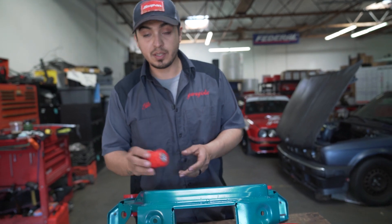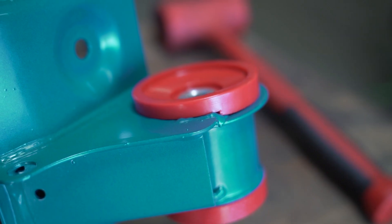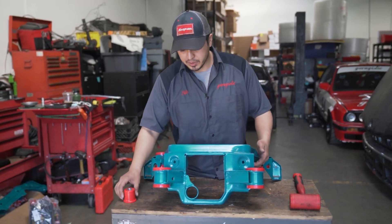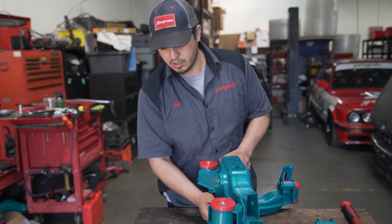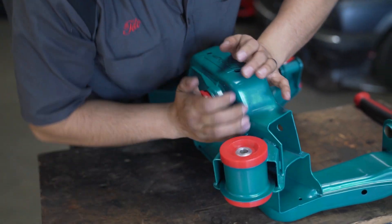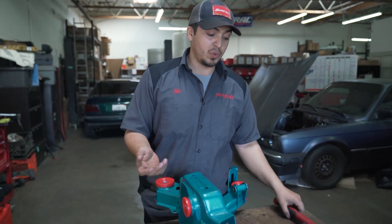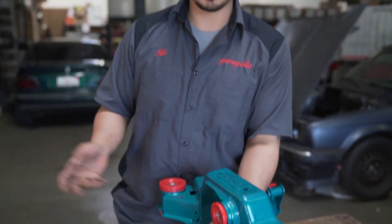That's it for the bushings. Next I'm gonna show you how to do the front diff carrier. Now it's time for the front diff carrier bushing — this one is pretty easy, nothing to it. You can start it by hand, but you'll still have a little bit of stick out. From here I actually like to use a specialty tool to press it in all the way. You can try just smacking it all the way in a little harder, but I like using my tool.